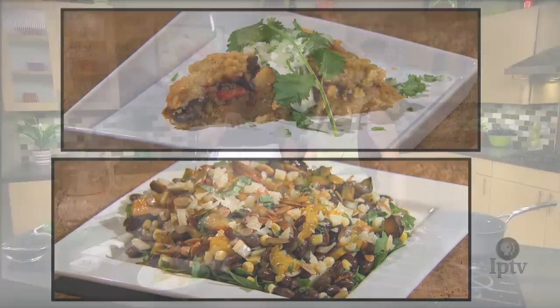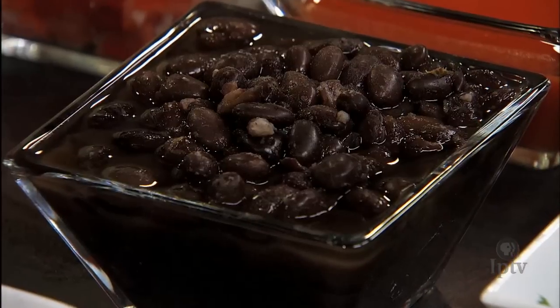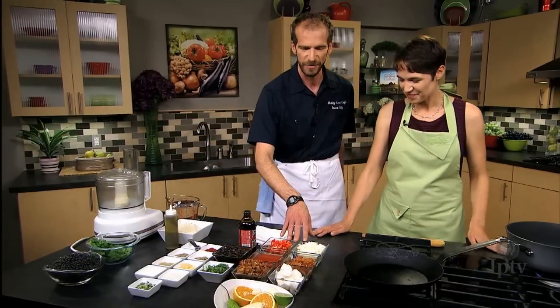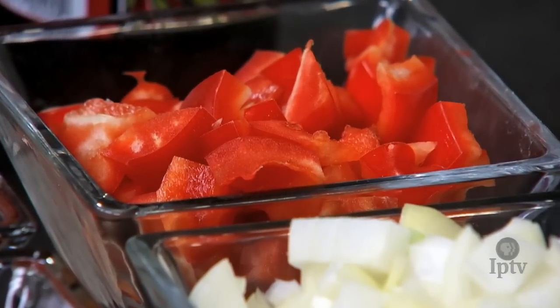Assuming we're starting with beans that have already been cooked, that works, but if we can get made to order, that's great as well. We're going to start with some savory elements — onions and bell peppers. A dash of oil.